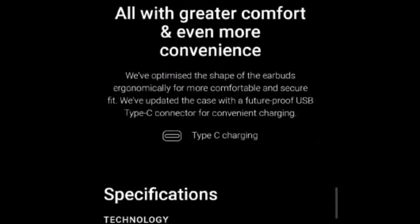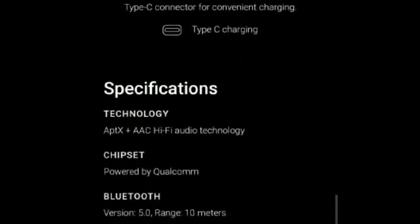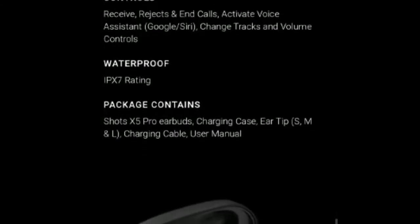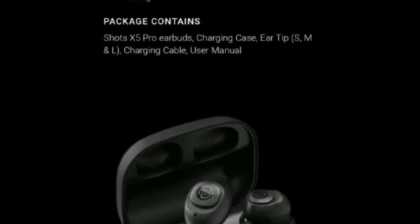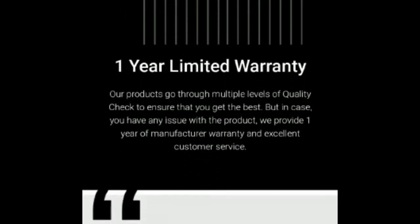The earbuds offer support for both Google Assistant and Siri. You can activate the voice assistant by using touch controls. The touch controls can also be used to control music playback, attend, reject, and end calls, and for adjusting the volume.